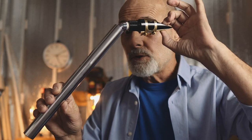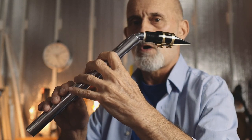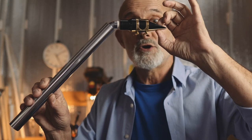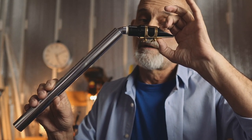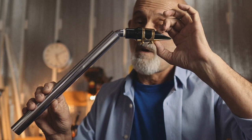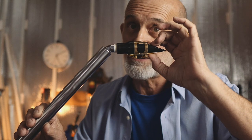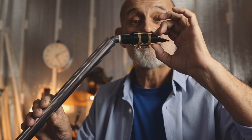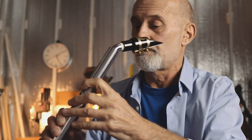How to produce overtones — what you should do: keep all holes closed as before. Number one: move your mouthpiece more into your mouth. Number two: apply more pressure. Number three: blow harder. You will have an overtone immediately.